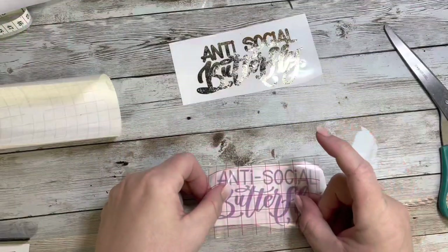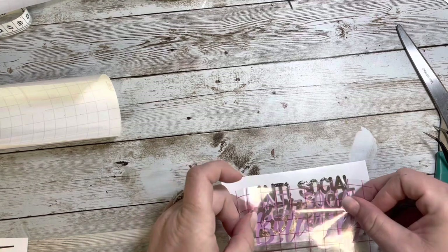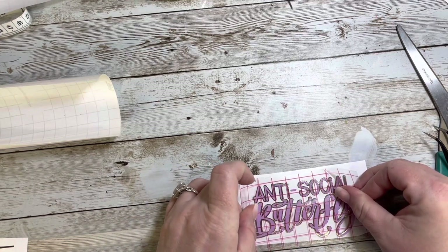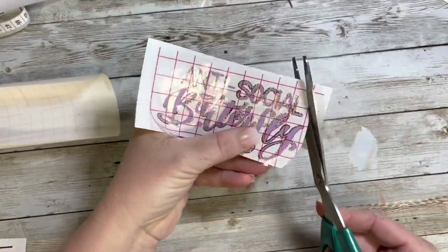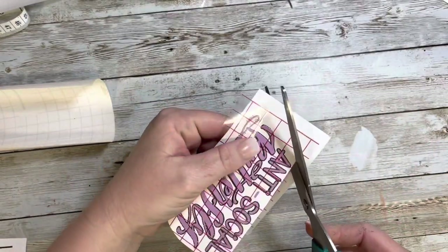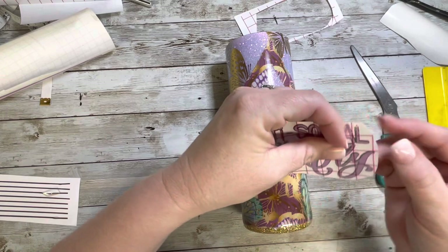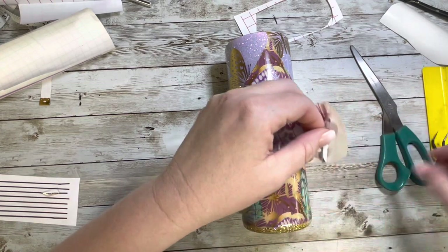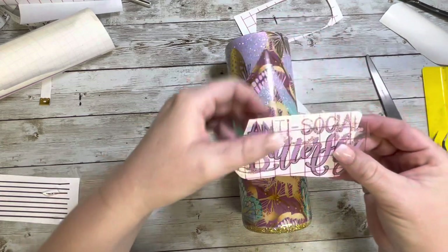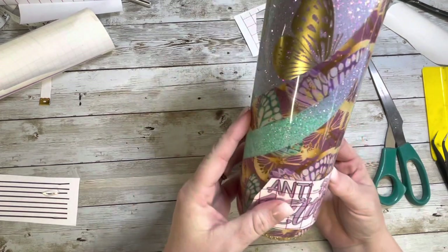Once that was all trimmed off, we're going to go right into the decal. I found this SVG also on the Diamonds and Dust website, and as soon as I saw it I knew it was perfect for this butterfly tumbler because it says 'anti-social butterfly.' I cut it out in a soft lavender color to match, and then the offset I cut in a textured gold metallic — I believe it's from Tech Rep Crafts and I get it on Amazon. I trimmed around the edge of the decal and then cut just a portion of the backing off because I wanted to apply it like the hinge method and make sure I had it centered correctly. Since I'm not a measurer, I just placed it on and eyeballed it before I applied it.